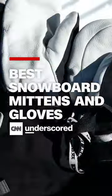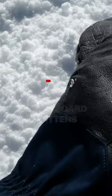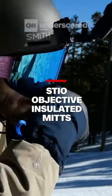We tested 14 snowboard mittens but only four stood above the rest. Our pick for the best overall snowboard mitten is the Steeo Objective Insulated Mitt.